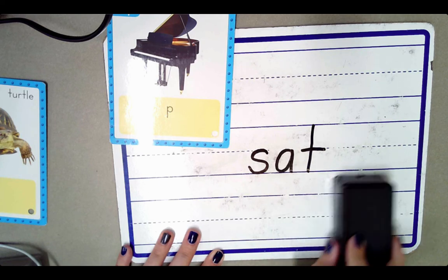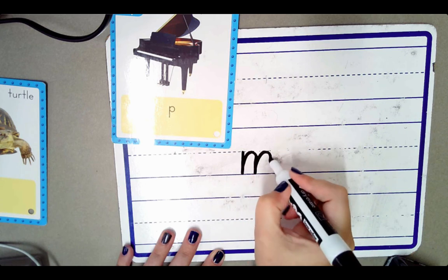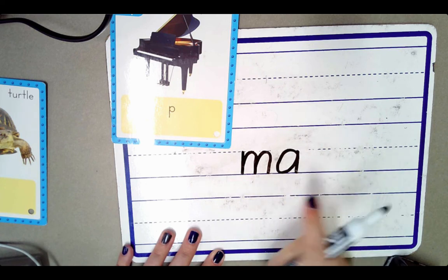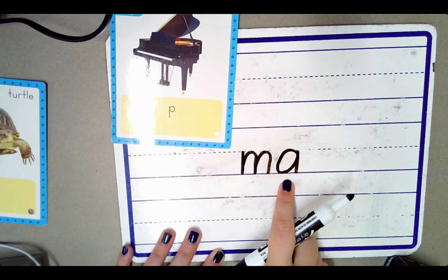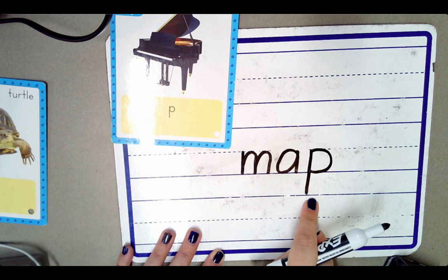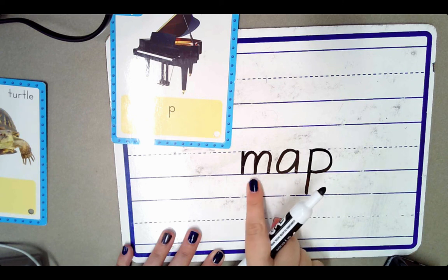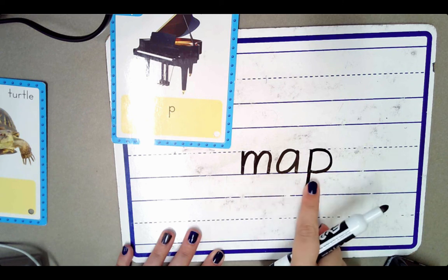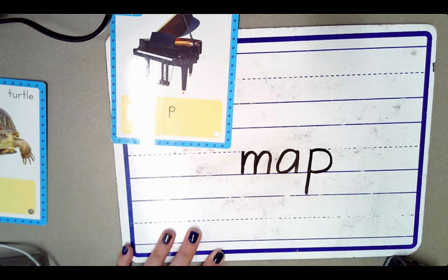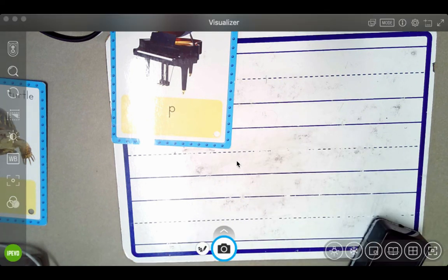One more word together. This is the letter M — it stands for the sound M. This is the letter A — it stands for the sound A. And this is the letter P — it stands for the sound P. Let's blend these sounds together: M, M, M, A, P. Map. The word is map. Now it's your turn. Practice blending some sounds together to make words.